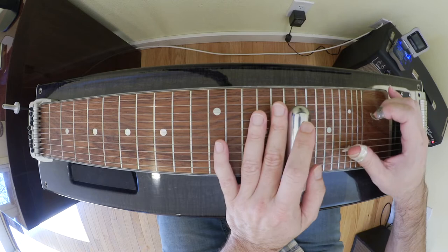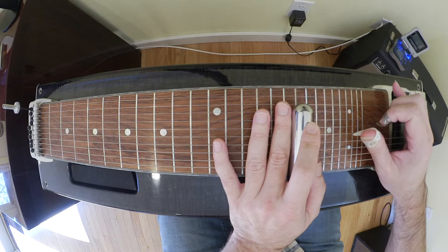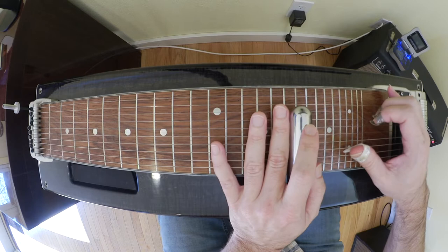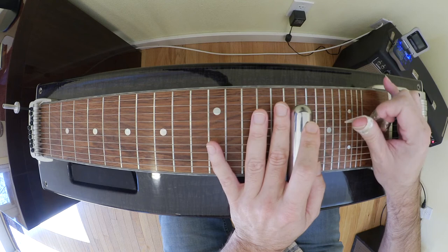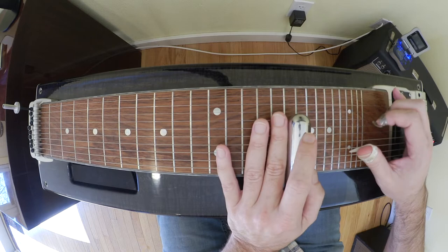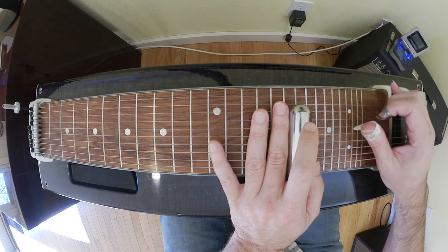We're going to do eight and four with no pedals right now, then seven and four, six and four, then bring in the B pedal on four and five. We hit the four and five without the A pedal, then hit the six with the B pedal down, and then we bring in the A pedal twice — so that first raises the pitch.